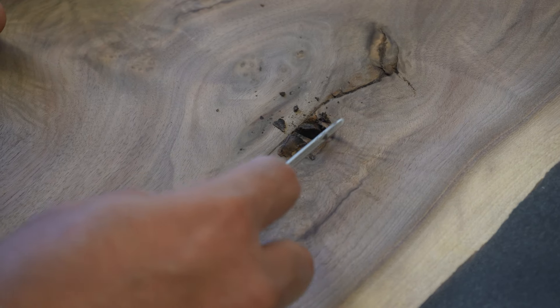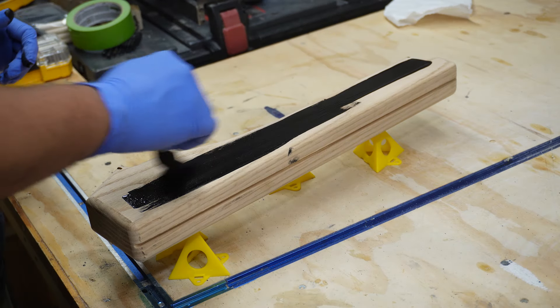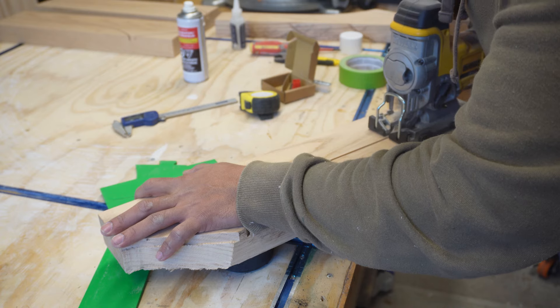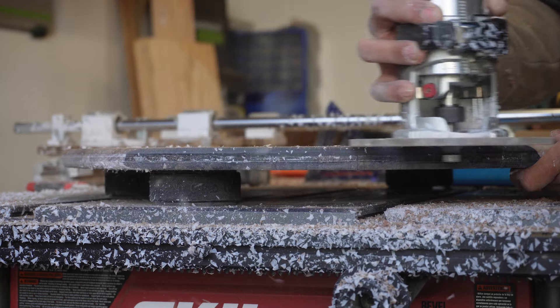Going by the title, you must be wondering why this is so expensive. Well, wait till the end of the video and see if you feel the same way. Welcome to my channel — this is how I made my first $1,000 in woodworking.